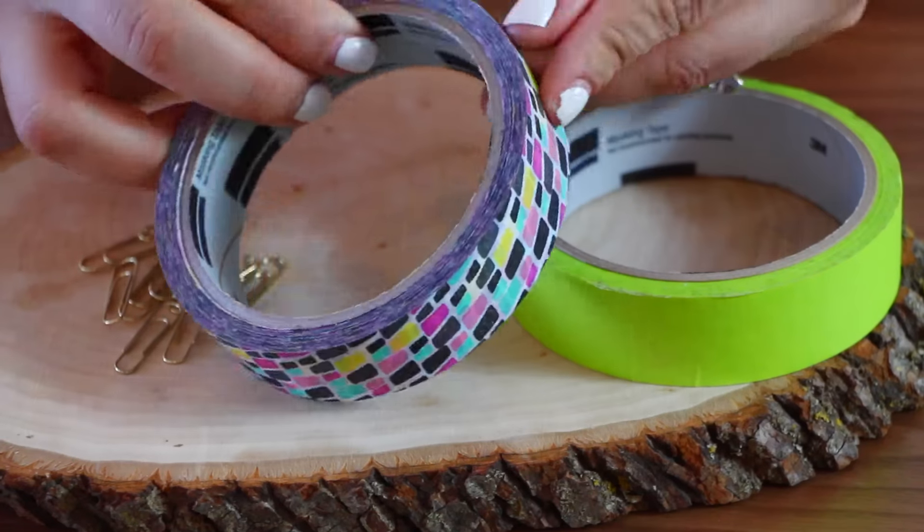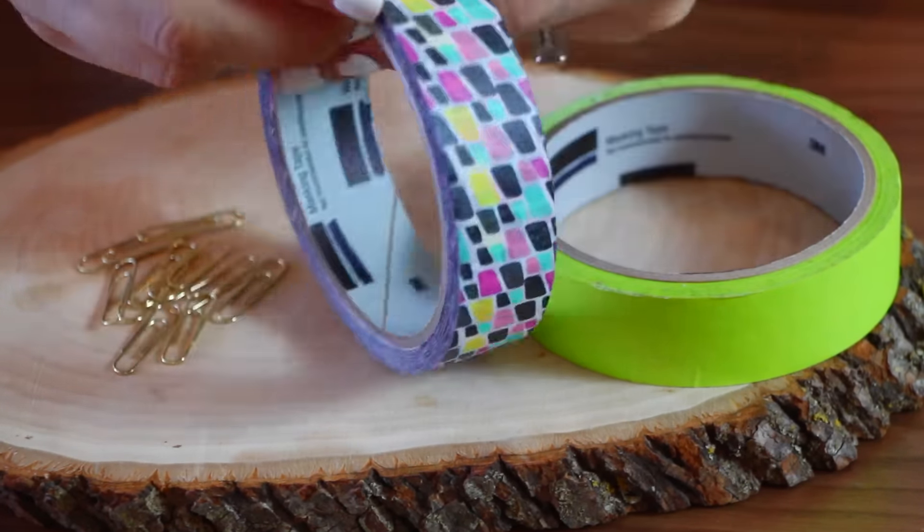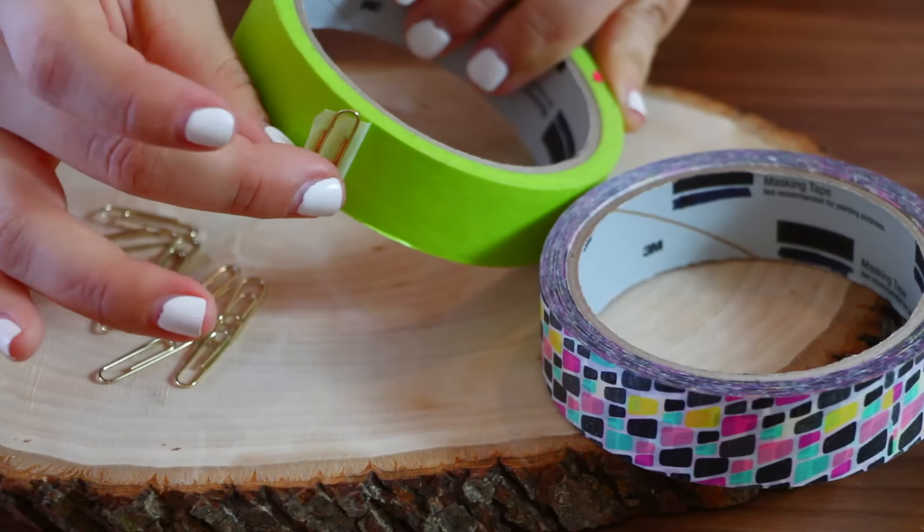Tape can be so annoying sometimes and it can get frustrating when you just can't find where the tape ends. A very simple hack for this would be to tape some paper clips at the end and that's it.